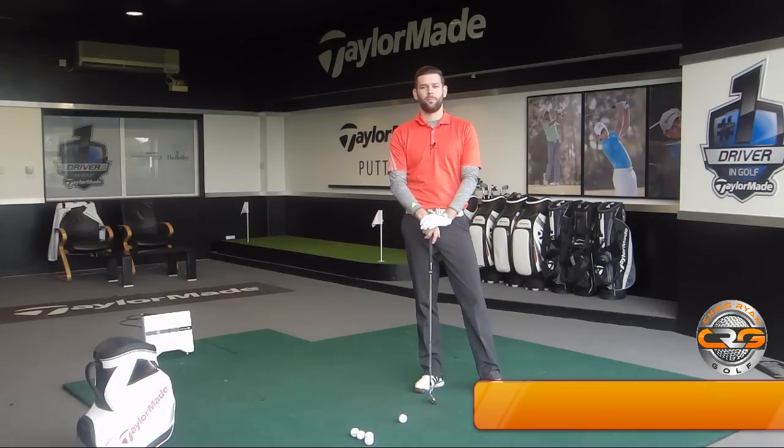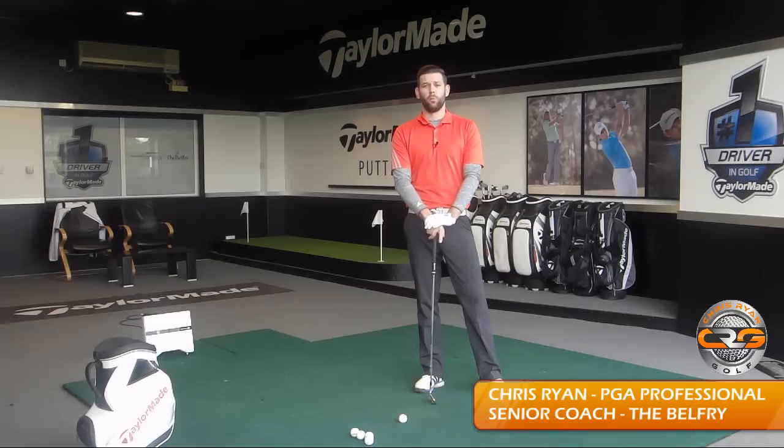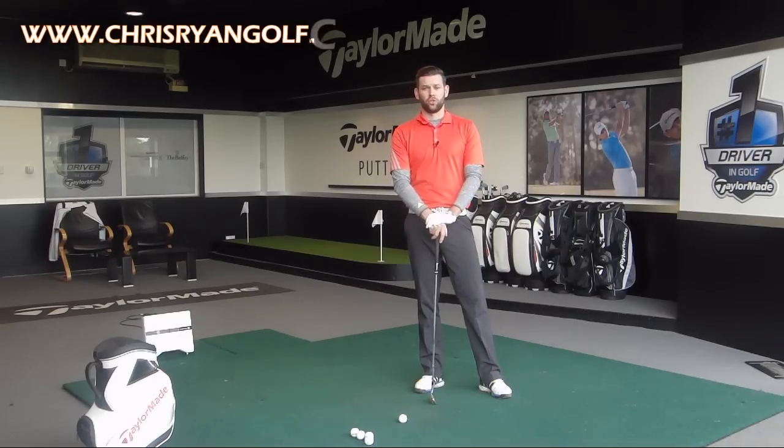Hi and welcome to Chris Ryan Golf. We are at the Belfry again today in the Talamade Performance Centre, and in this video we're going to look at a couple of reasons why you might be struggling to get your weight through on your golf shots.